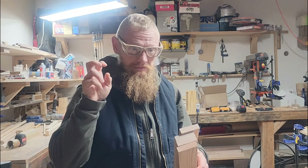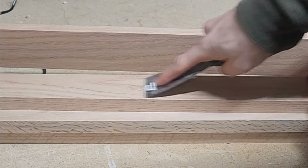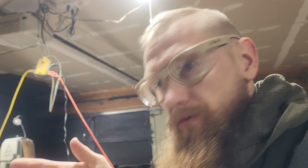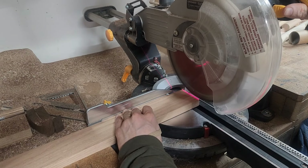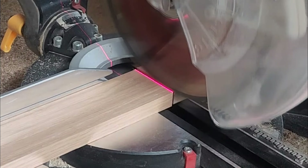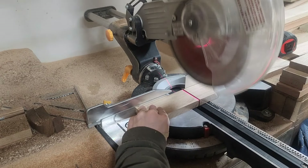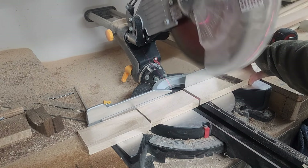Oak one by threes, which are three quarter by two and a half. Now I'm just gonna chop everything to length on the miter saw. You could use a circular saw, you could use a hand saw — anything just to cross cut them at 90 degrees. Always cut the ends off to square them up. I will personally hand build one for you if you go check out wall easels on Etsy. You can check the description for my website.